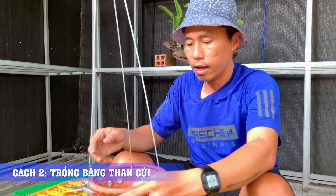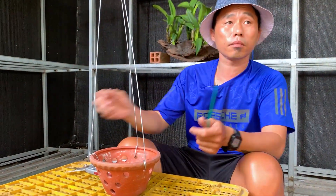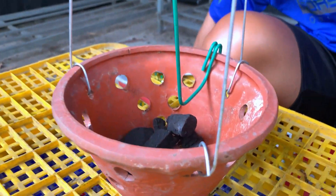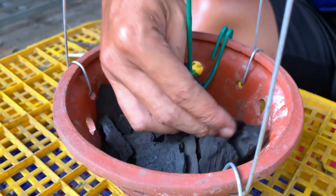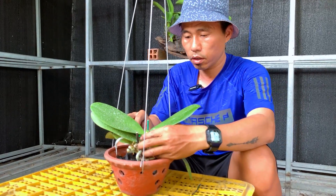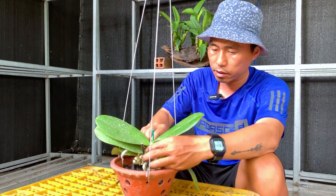The second growing medium — the basket — is also similar to the first method. Use the clips to hold it together, then put the basket in. This basket has already been cleaned and treated. Both the pine bark and the basket have been thoroughly cleaned and prepared. Then place the orchid in and tighten to secure it. Note: when mounting, try not to bury the crown — keep the crown slightly elevated.